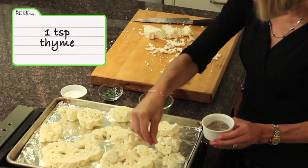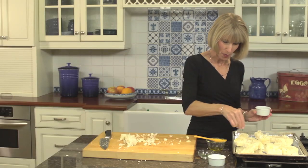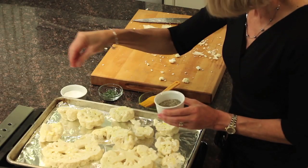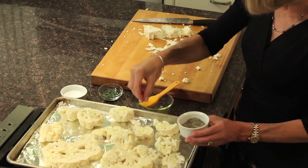And now for one of my favorite herbs — we have fresh thyme, one teaspoon. Once you've done that, you're going to place this in an oven that you preheat to 425 degrees, and then just bake it for about 18 minutes until the stems start to soften.